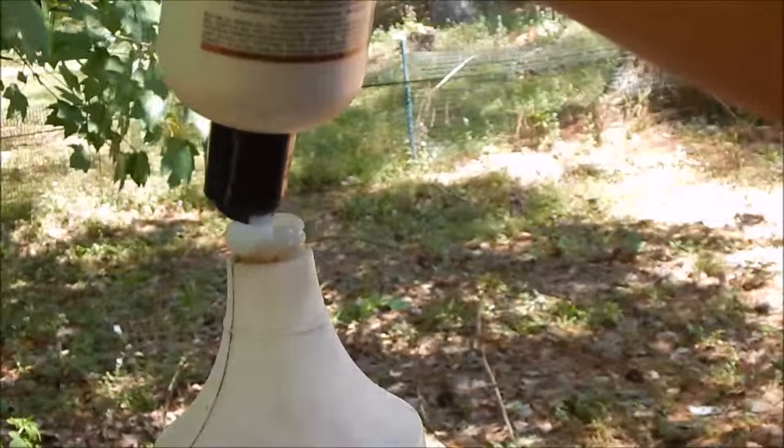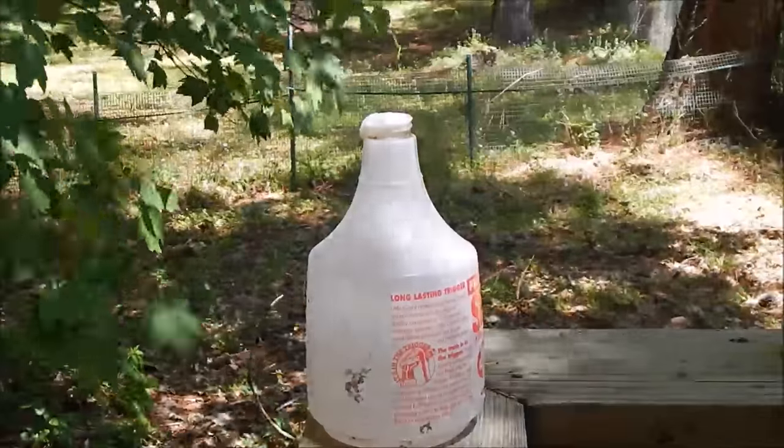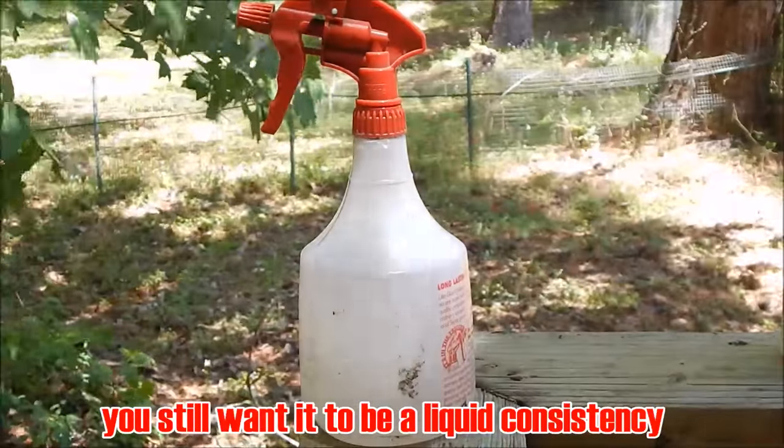The next step is to add in the conditioner of your choice with the water in your spray bottle. I've never really measured how much I put in — I just kind of estimate as I go, but you can kind of tell how much I put in from this video.